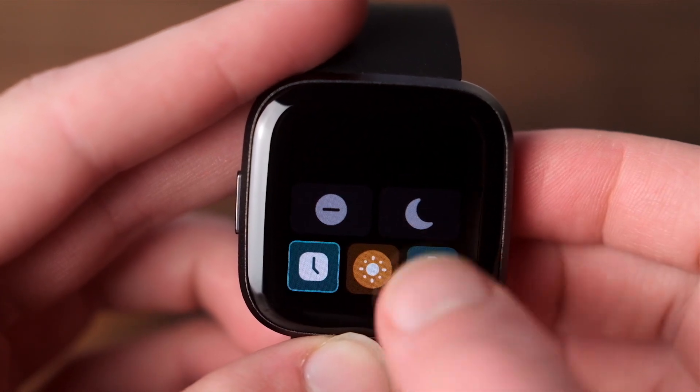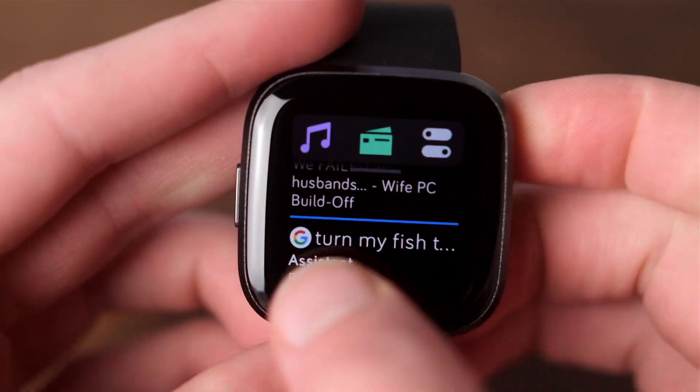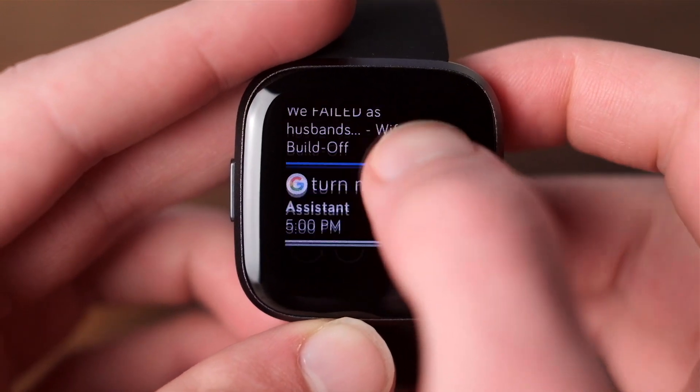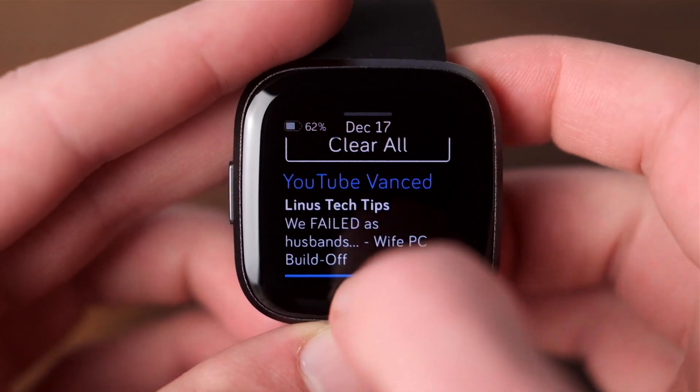Notifications work about as expected — swipe to remove from both the watch and the phone, or tap for more options. Unfortunately, you can't reply to texts with an on-screen keyboard, which did come in handy on my last smartwatch. Instead, you can just select from a few customizable canned responses.